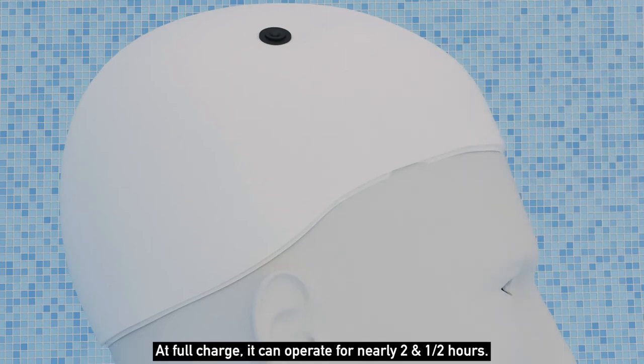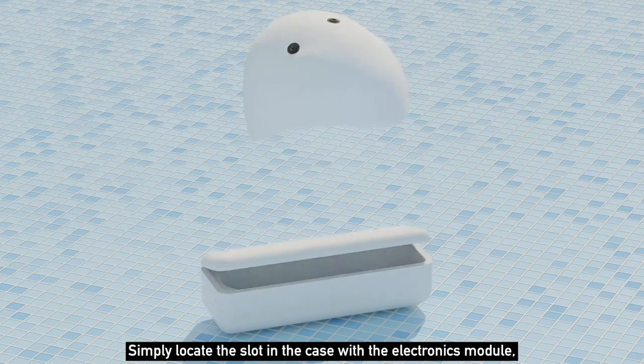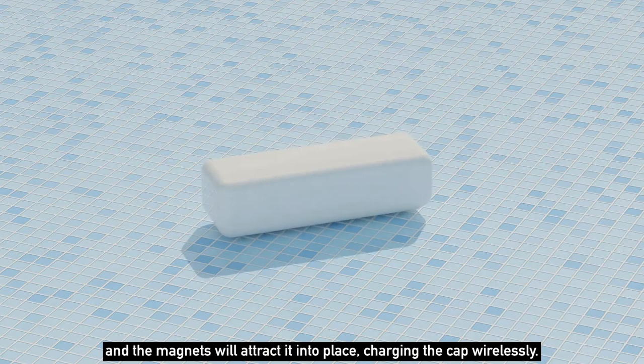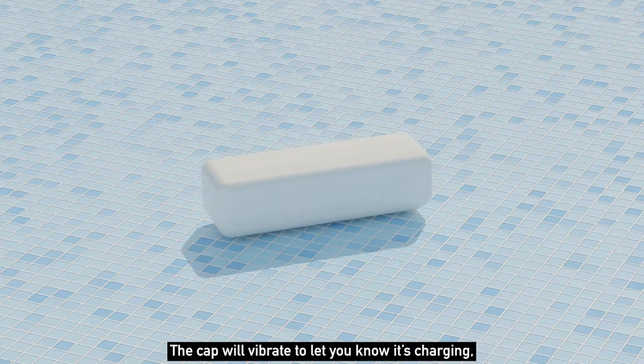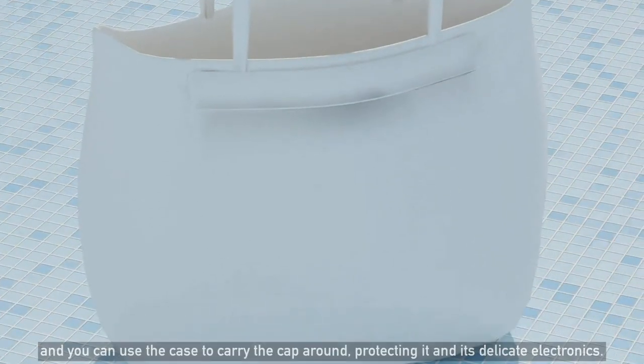At full charge, it can operate for nearly two and a half hours. In addition, the cap comes with a charging case. Simply locate the slot in the case with the electronics module, and the magnets will attract it into place, charging the cap wirelessly. The cap will vibrate to let you know it's charging, and you can use the case to carry the cap around, protecting it and its delicate electronics.